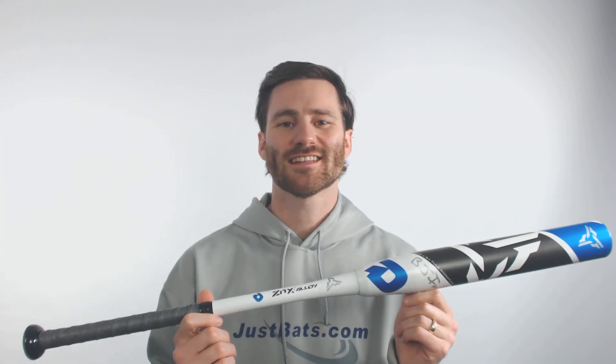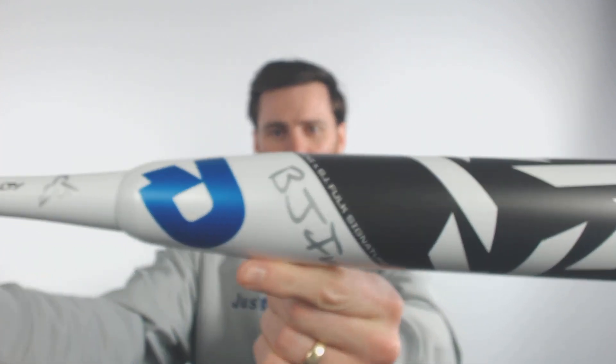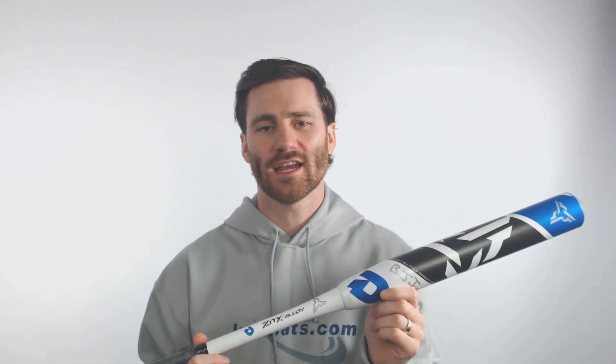Hey, it's Ben from JustBats.com. Got the DeMarini BJ Folk USSSA bat here for you guys today. It's got a 12 inch barrel with a little bit of an end-loaded swing weight and the USSSA certification. Just DeMarini sticking with their standard great products for King Folk over there at DeMarini.